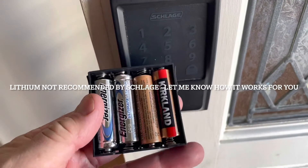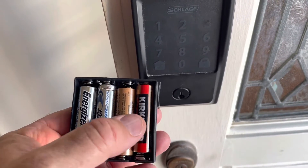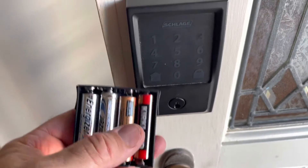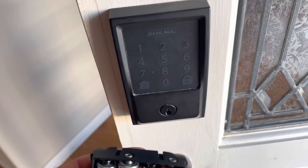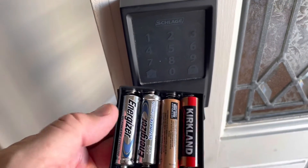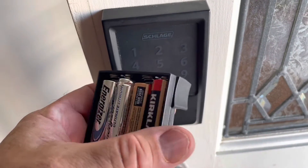This is not recommended by the manufacturer — it is recommended to run alkaline batteries — but if you're forever having to change your batteries on this lock set, you could benefit from using these lithium batteries.